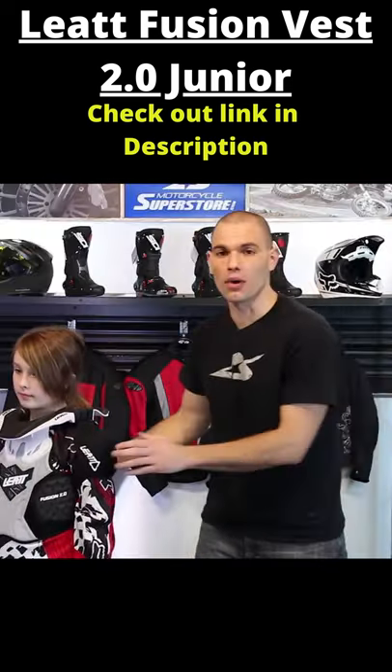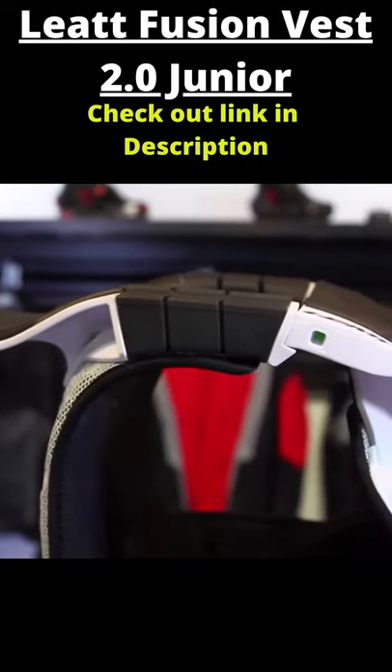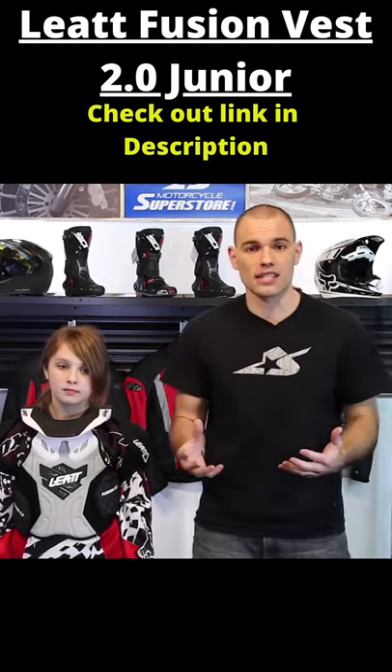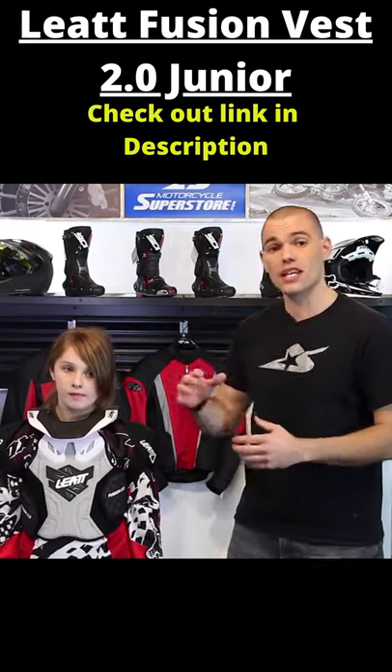Now, an incredible product. It actually costs less than neck braces have in the past, so Liat has done a fantastic job on price point with this. The other thing I like about it is the sizing option. There are two different styles: the small-medium, that covers kids who are...